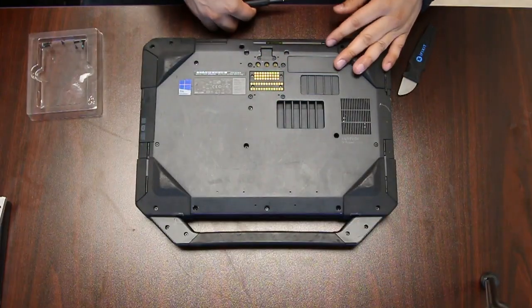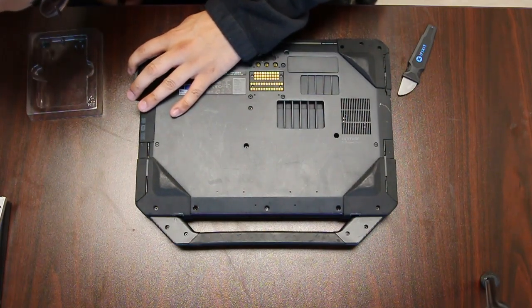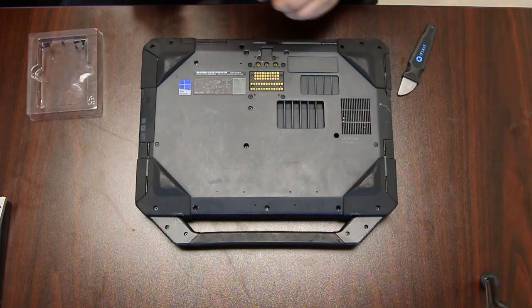And that's it. You can put your bottom plate back on and put all the screws back. They are different sizes so make sure they go to the right locations.